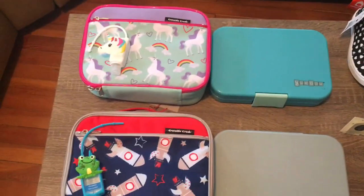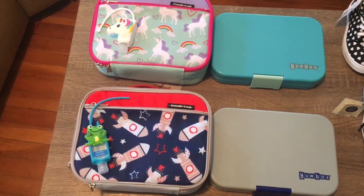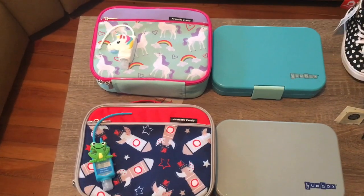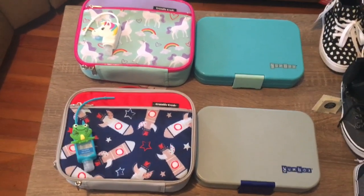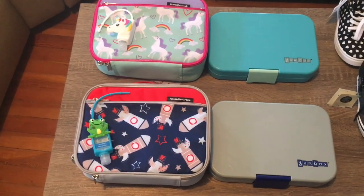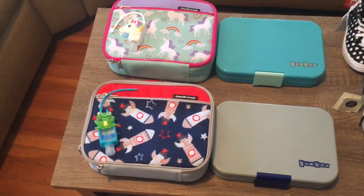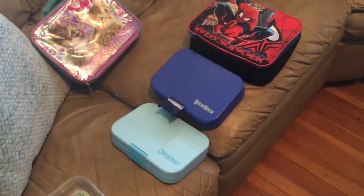Our kids are weird — they eat a lot in the fall and winter, like when school first starts. I don't know if it's a comfort thing or if they're just not super comfortable with their classes, so they spend their time eating. But in the spring and summer they don't eat quite as much, sometimes like half the amount. So I'm thinking this will be what I use for fall and winter to make sure they have enough food, and then I'll use their original items in the spring and summer.